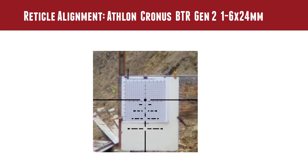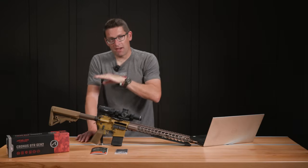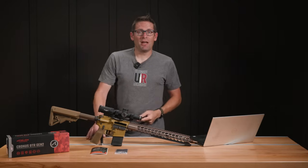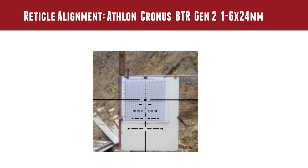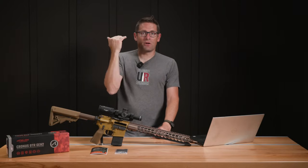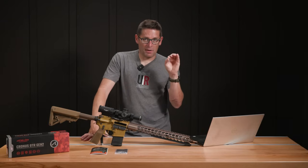The final test was reticle alignment. We take a precision level, level the target, level the camera, and level the scope — all using the same exact level facing the same direction and carefully oriented angularly so that everything is on the same plane. The reticle was absolutely dead horizontal and dead vertical. We dialed down a little bit to give a nice gap between the horizontal line on the chart and the horizontal line on the reticle, and that gap was perfectly consistent all the way across.